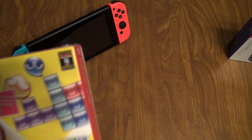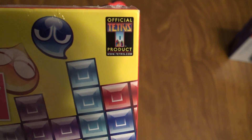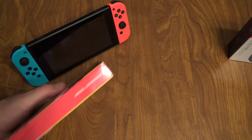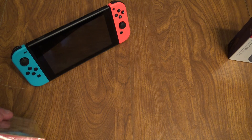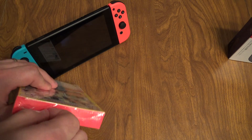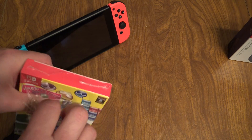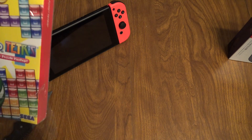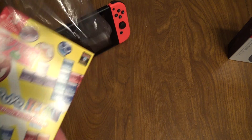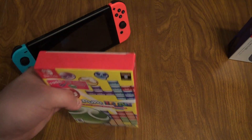It says up in the corner: official Tetris product. That's kind of cool — never seen that before. www.tetris.com. Let's try to find the safest place to open this — I guess at the top here. It's not destroying it; it is a soft box, not a hard box. So I don't know if it has the cartridge in a separate box inside or not. But we've got the cellophane off.